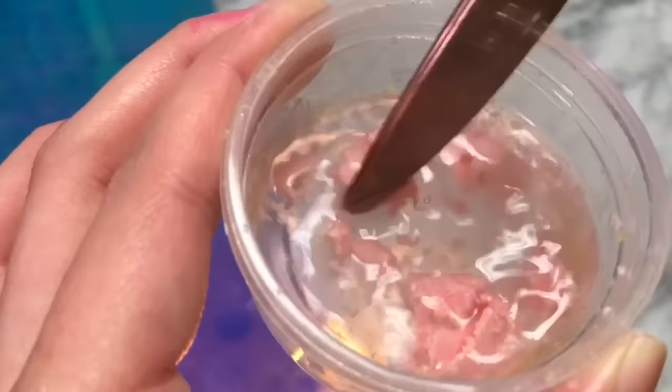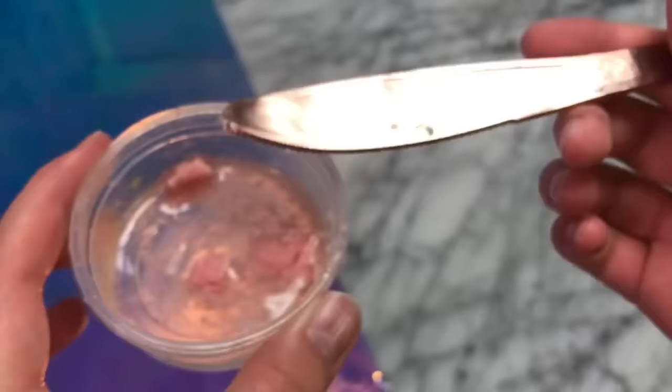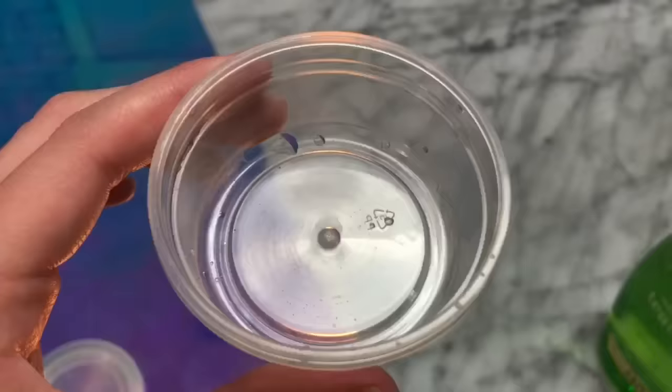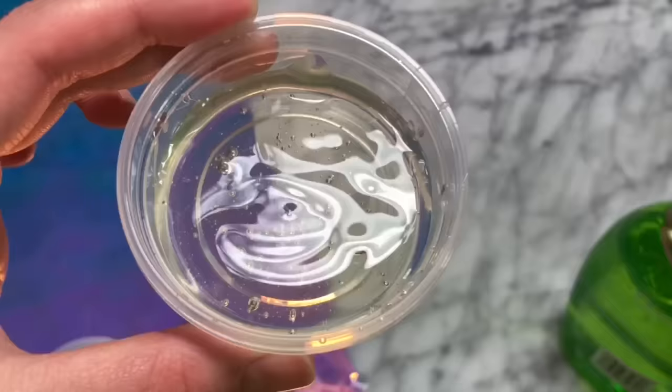This is what mine turned out like, and I saw it work for Wengie and it has definitely worked for me too, but I don't know if it was just an off day for the bubblegum — it just didn't work, so that recipe was a fail. But later I will test out a recipe which looks literally like clear bubblegum, so look out for that.